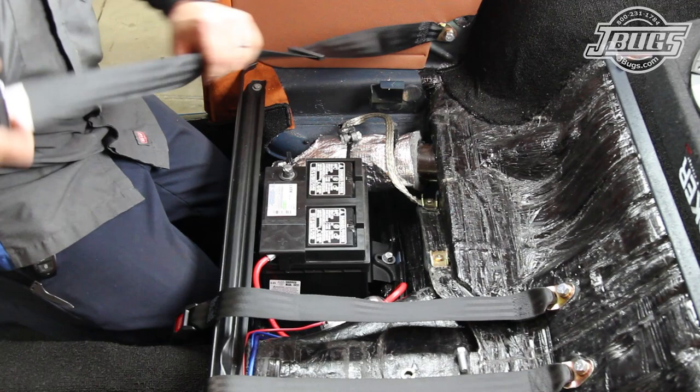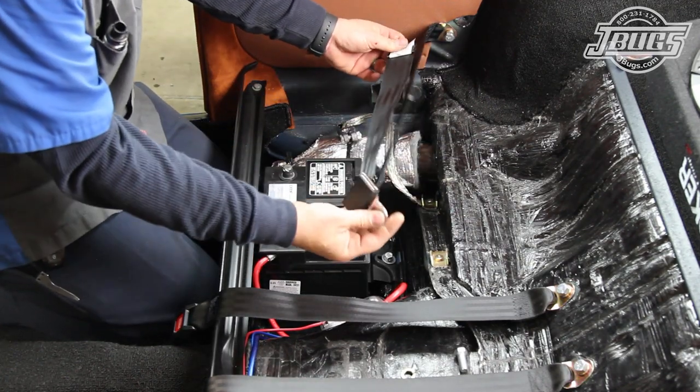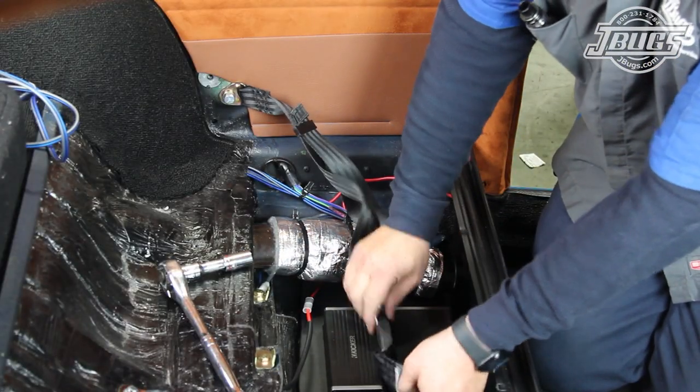We slide the belt back, roll the webbing over before the adjuster, and then pull the webbing through to flip the latch on the belt. With both back seat belts installed, we can get to work on the front.